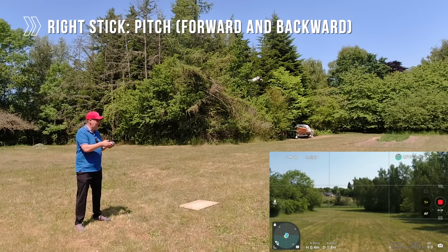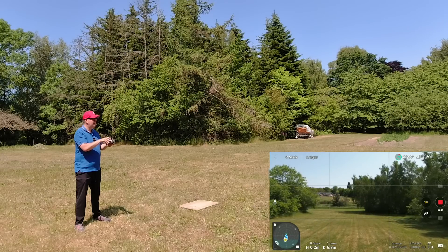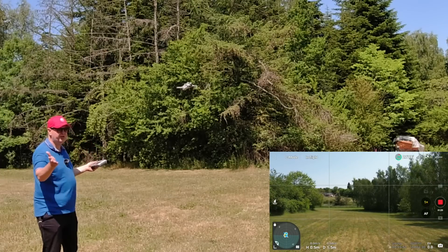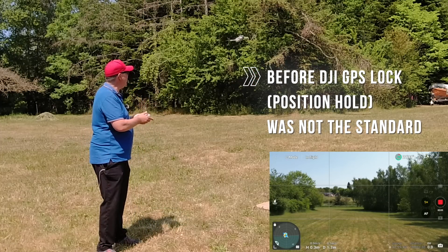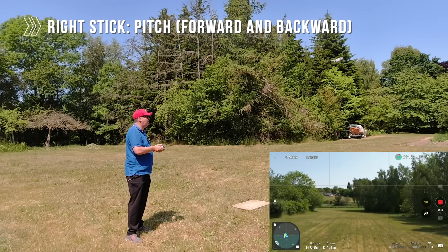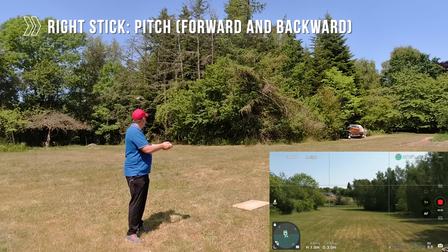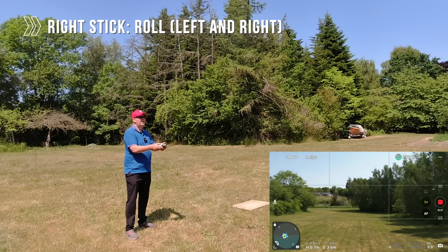We can make the drone go back and forward — that is called the pitch — using the right stick and simply moving it forward, and the drone flies forward; moving it backward and the drone flies backward. If I just let go of the stick at any point, the drone stops and stays. This makes it very easy to fly these drones — older drones didn't have that capability so you basically needed to operate the sticks all the time. Here you can just fly it, pitching forward, pitching backward, rolling left and right.